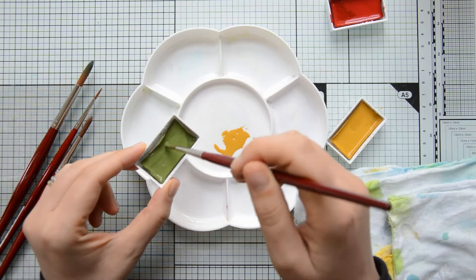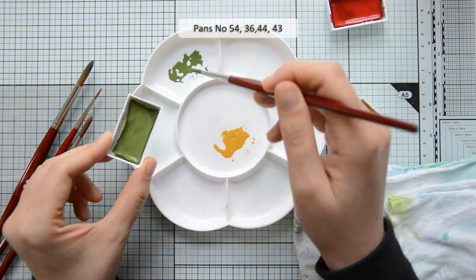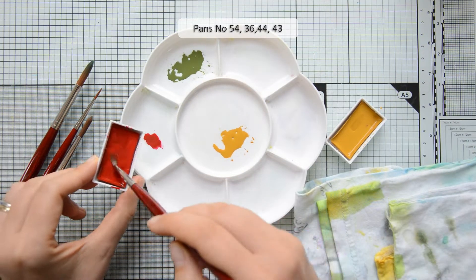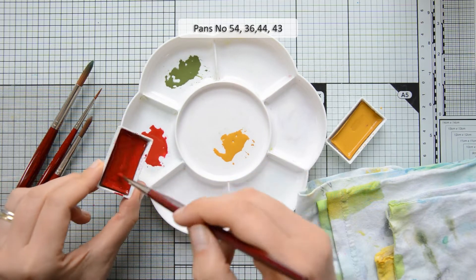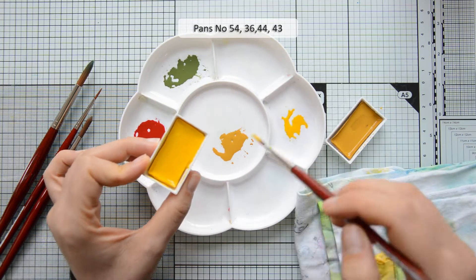To paint my images today I will be using my Gansai Tambi watercolors. I started by activating the paints with some water — I spritzed some water in the pans that I picked and then I'm going to pick up the color and put it down on my plastic palette.